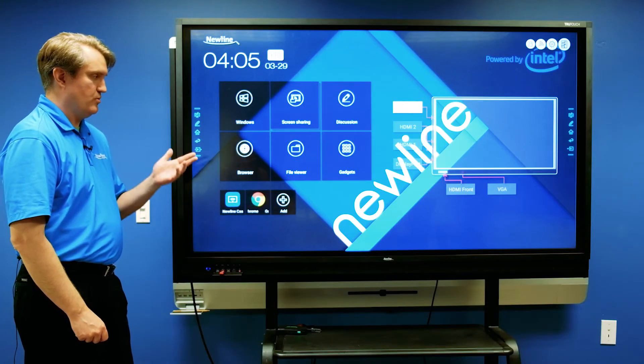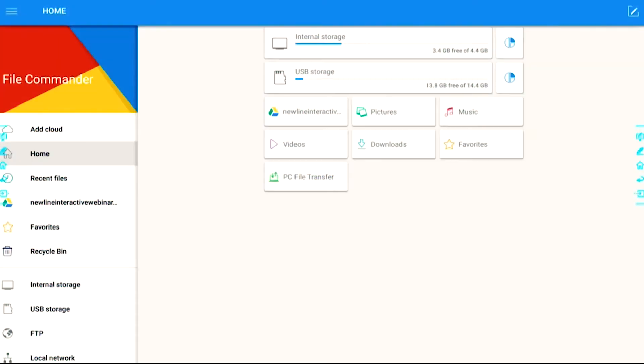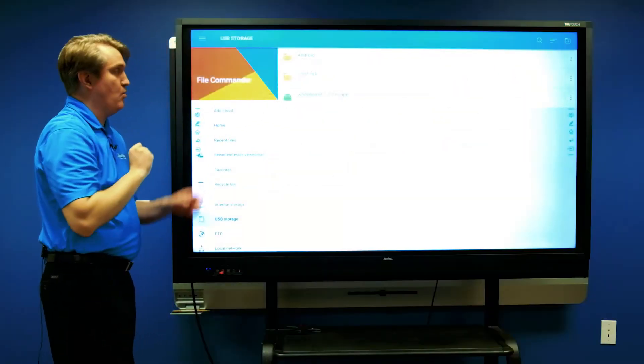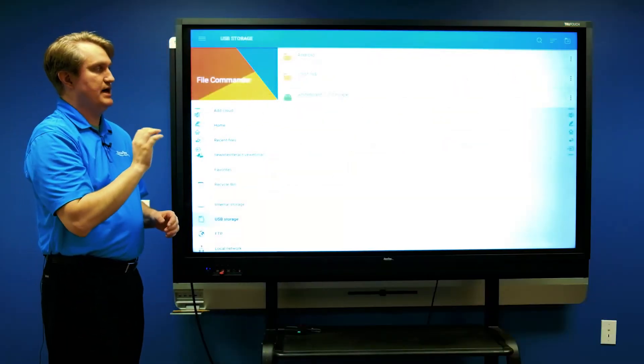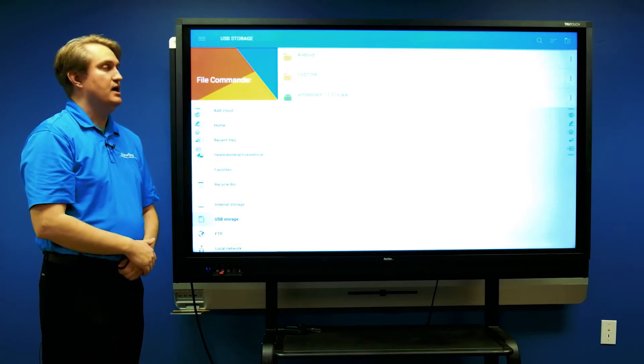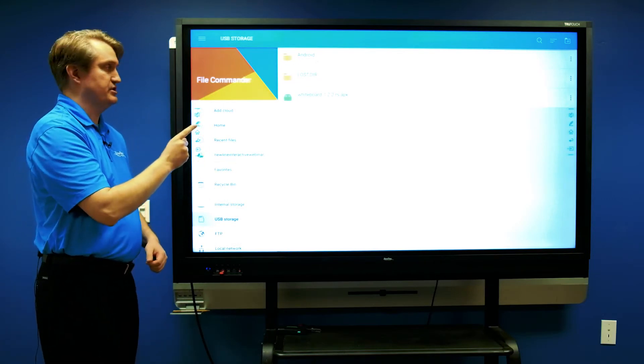When it's done with that, I'll go ahead and touch the file viewer, which will bring me to the file commander app. From here I go to USB storage and there's my file right there: Whiteboard 1.2.2 RS APK, which is for the embedded side. When I touch that it will begin the installation.